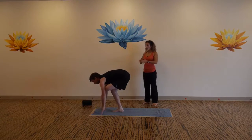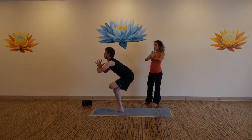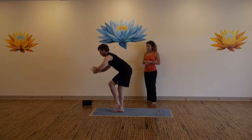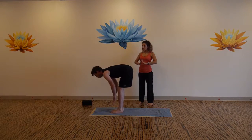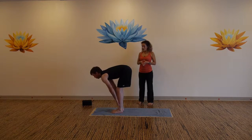When you've had enough come back to the toe. Everyone remain in the balance, then release your hands and foot down, forward fold. Inhale to flat back, exhale make your way back to downward facing dog.